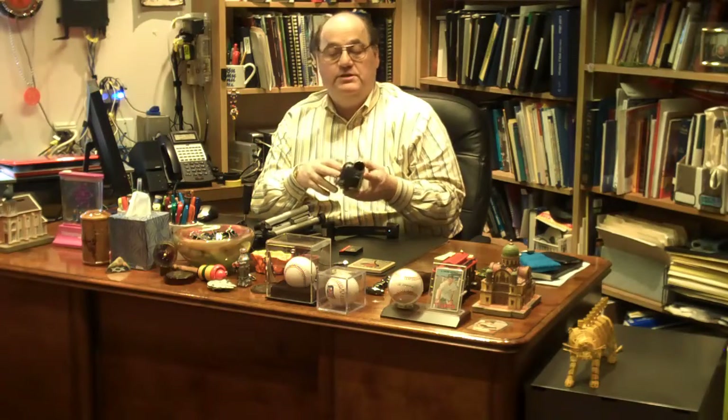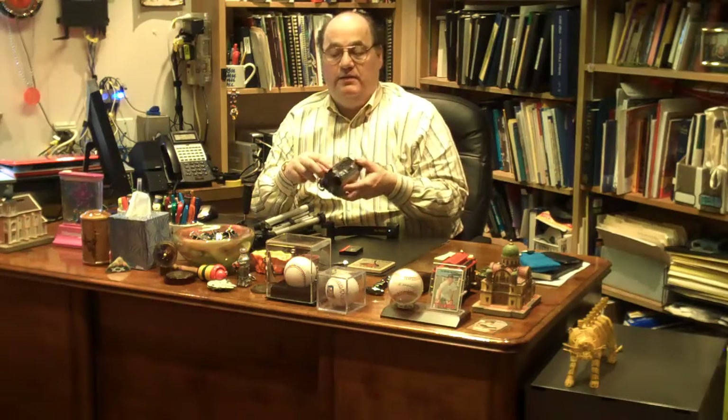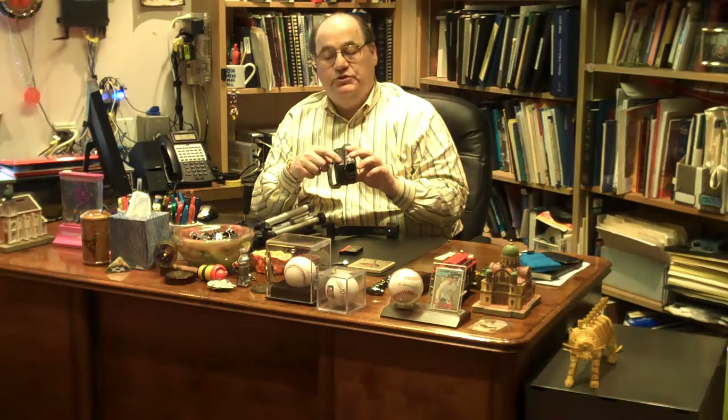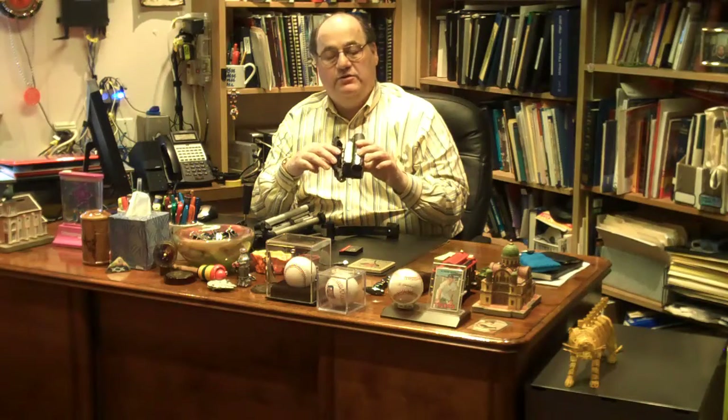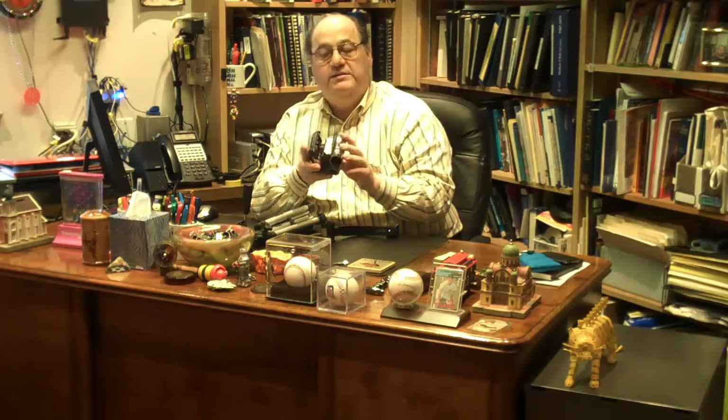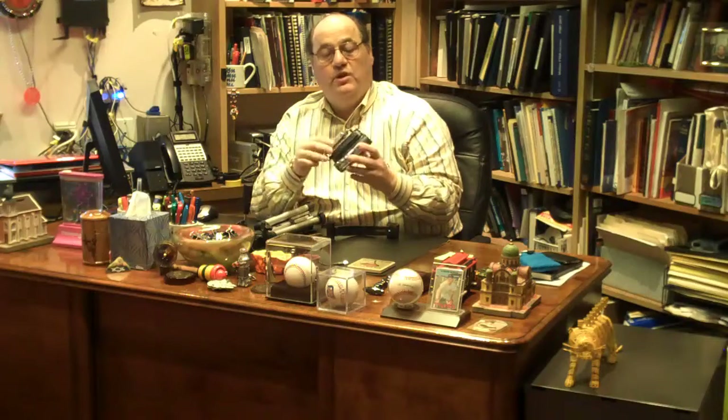Putting the tape in is very easy. You see the camera right here. What you do is push in this top clip, slide it in, bring this out and this housing unit will pop out. Stick the tape in and press in. Let the unit slide in by itself, close it, and you're good to go. Do that first — put the tape in.